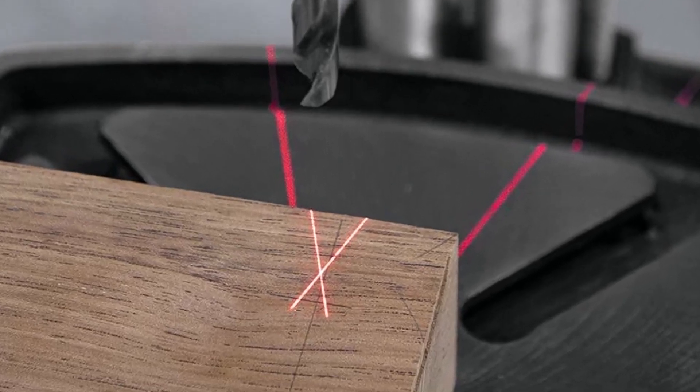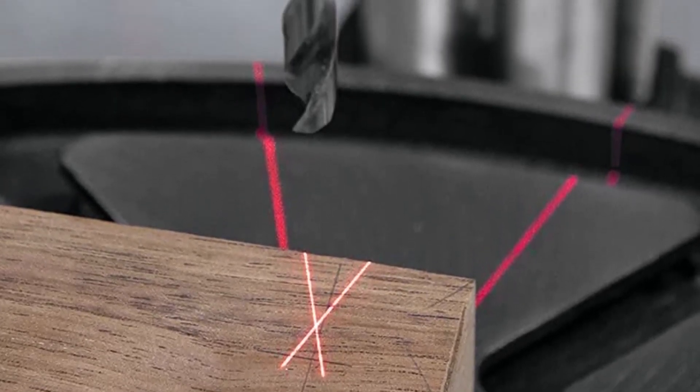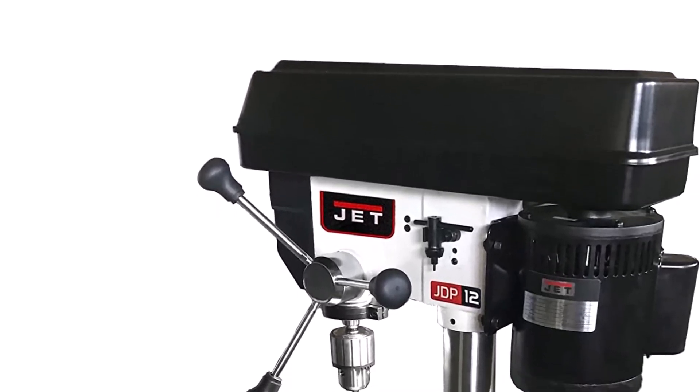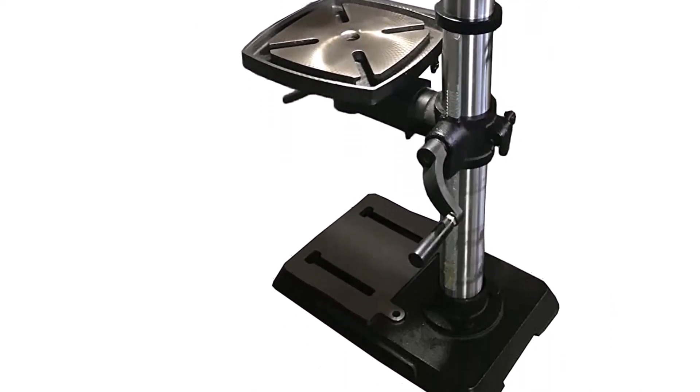What we like about it: Includes a durable cast-iron worktable. Contains a 5/8-inch chuck that accommodates various bit sizes. Offers customizable drilling with variable speed settings. What we don't like about it: More expensive than other top-rated benchtop drill presses. Some customers experienced the laser malfunctioning during use.